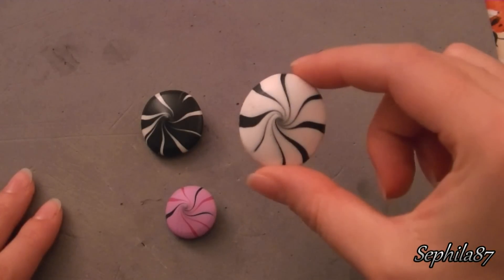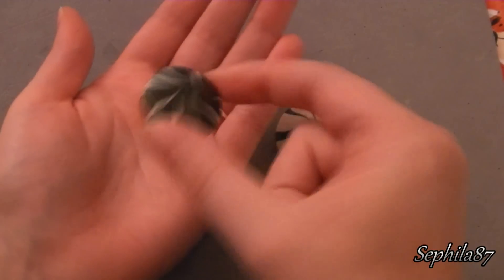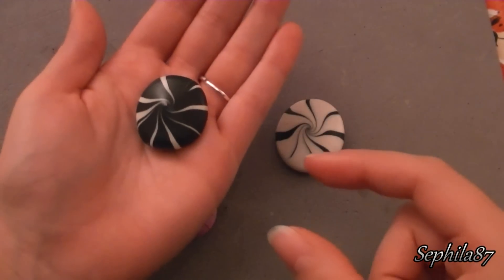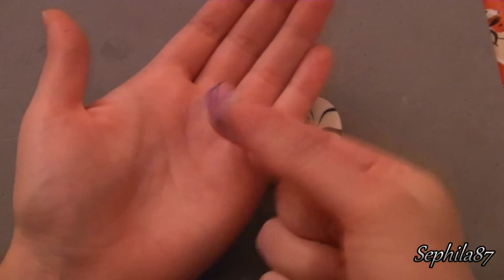Quindi con questo procedimento oltre a fare questa perla in fimo bianco e nero ne ho fatte altre due: una di base nera con spirali bianche, mentre l'altra con tre colori, di base lilla e spirali lilla più scuro e nero.